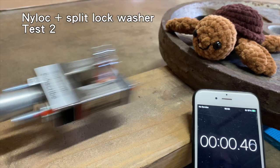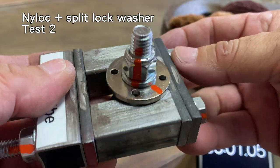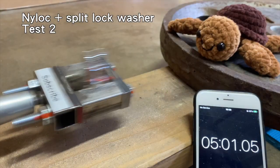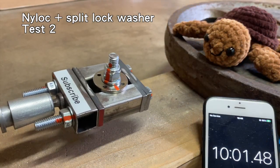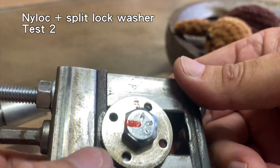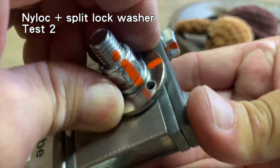Test two. After five minutes, the top and bottom flanges moved, but none of the other jig components. After ten minutes, the top and bottom flanges didn't seem to have moved any further, and neither did the rest of the jig components. The nylock, split lock washer and bolt still held tight to the flange bushings.